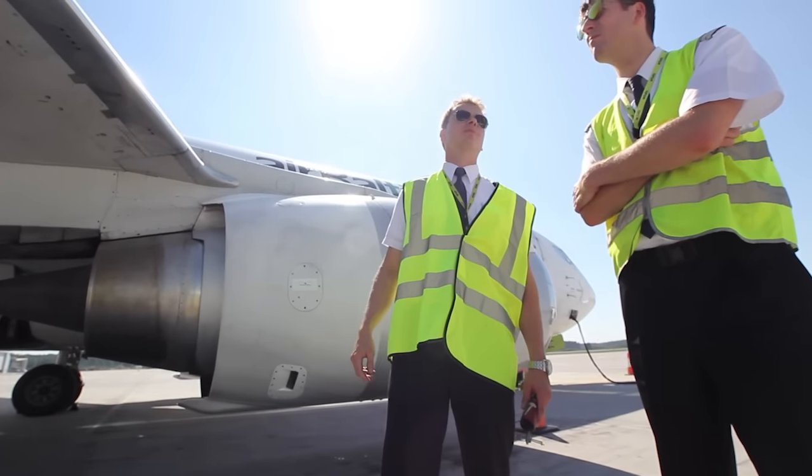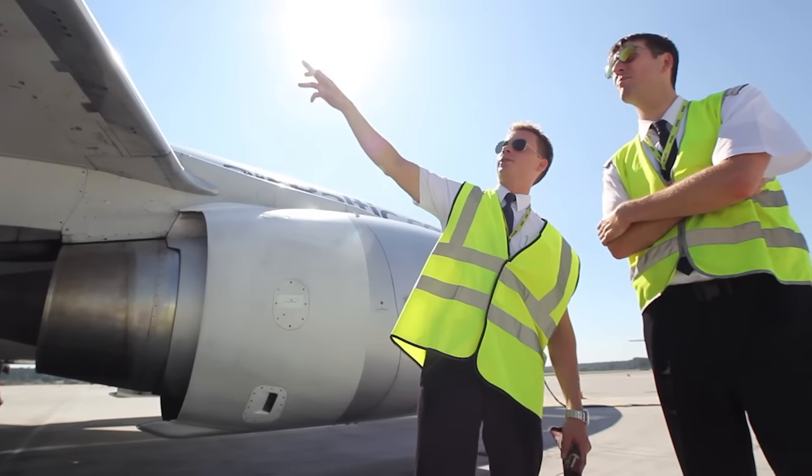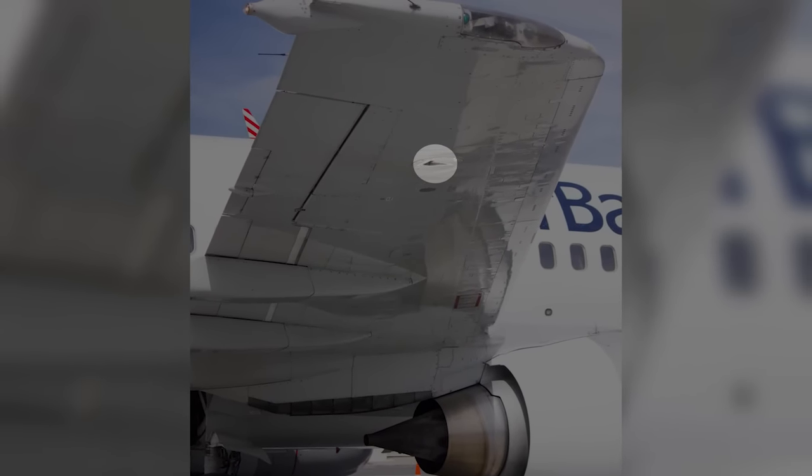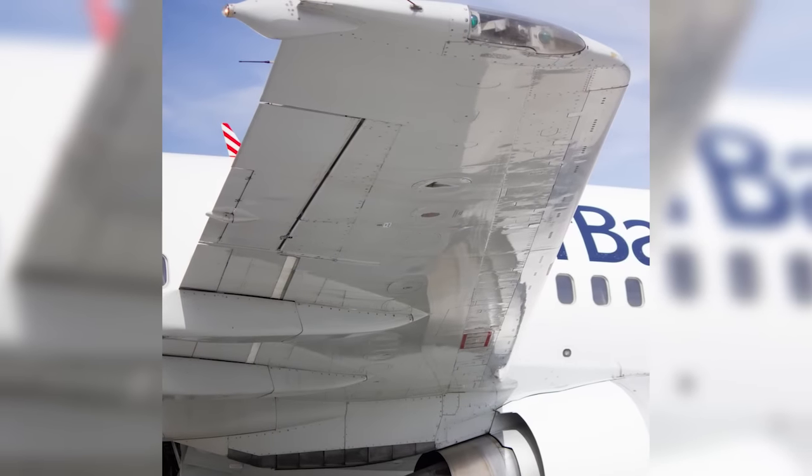Check the condition of the leading edge flaps and slats. You check the fuel tank vent by checking the ram air vent scoop for any obstruction. Make sure that the flame arrester pressure relief valve poppet is flush.